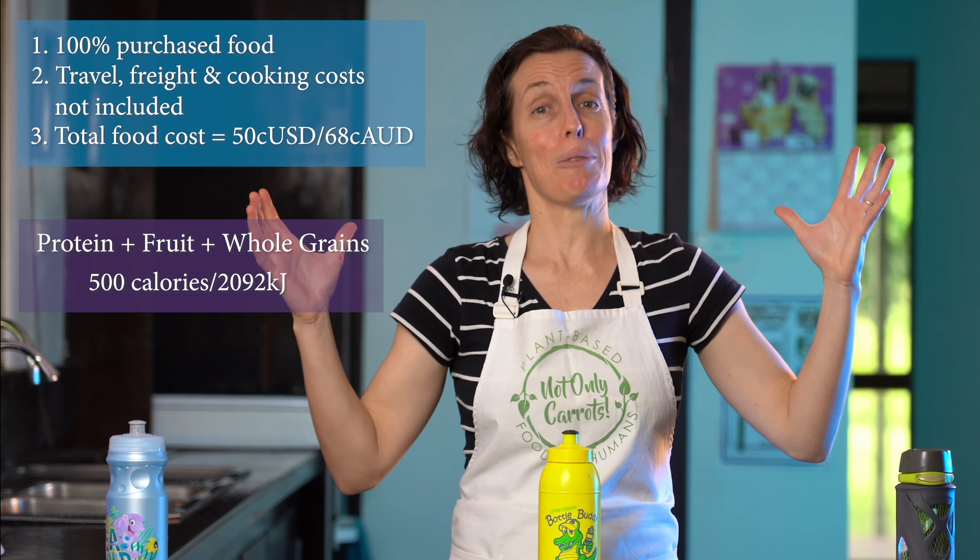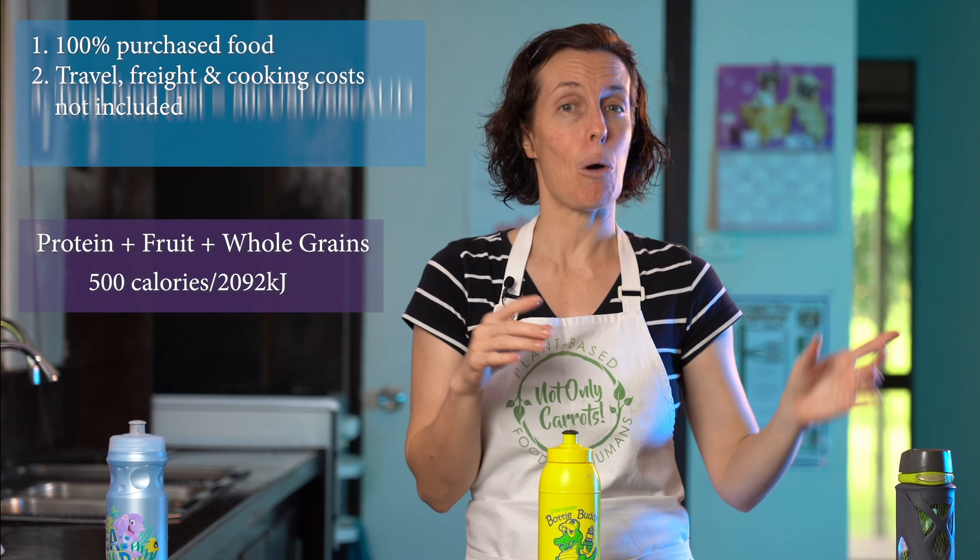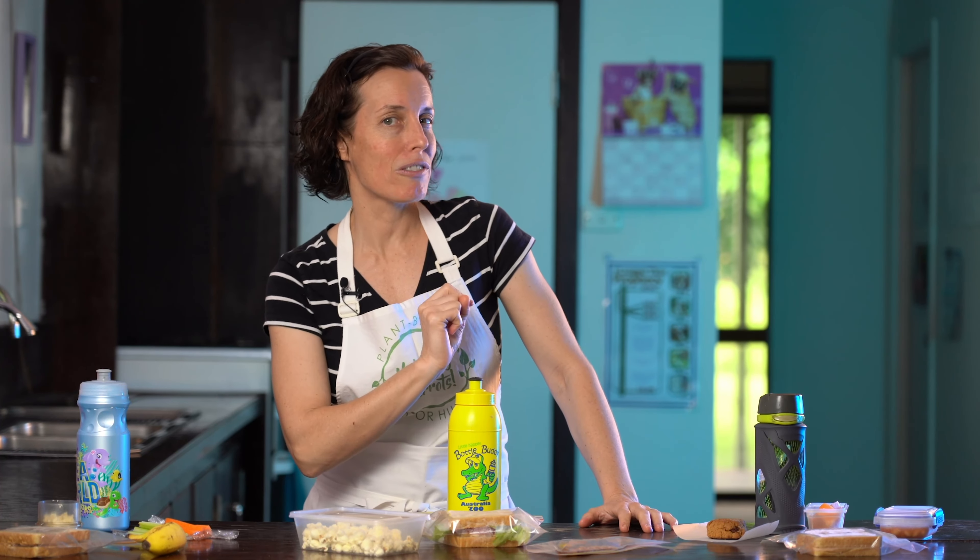As we go along, when you think you've figured out which is my 50 cent lunchbox, leave a comment below and we'll see if you're right by the end. Let's start with lunchbox number one, and I'll add a little proviso as I begin going through the food.